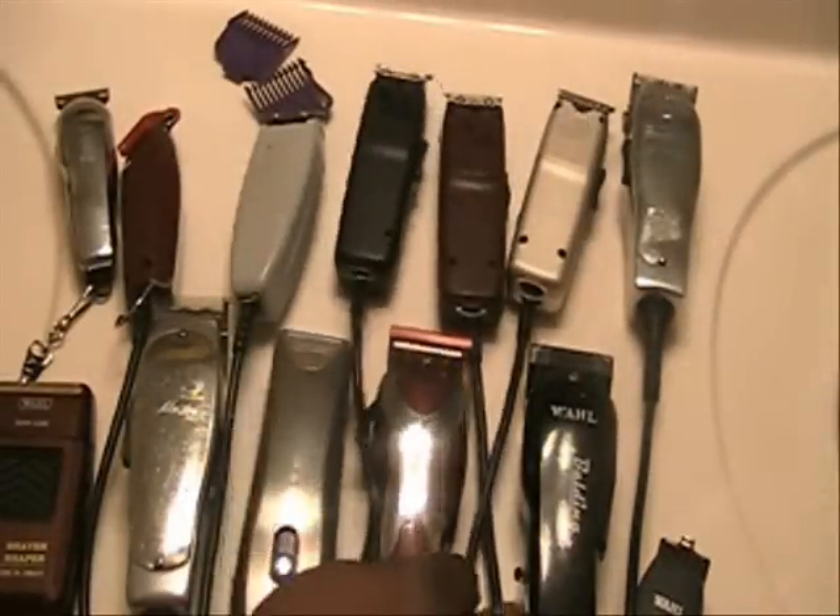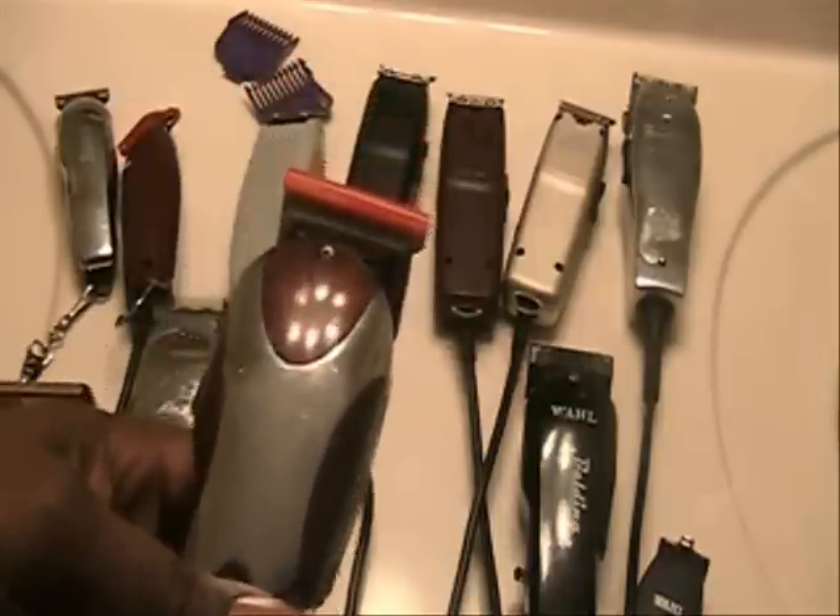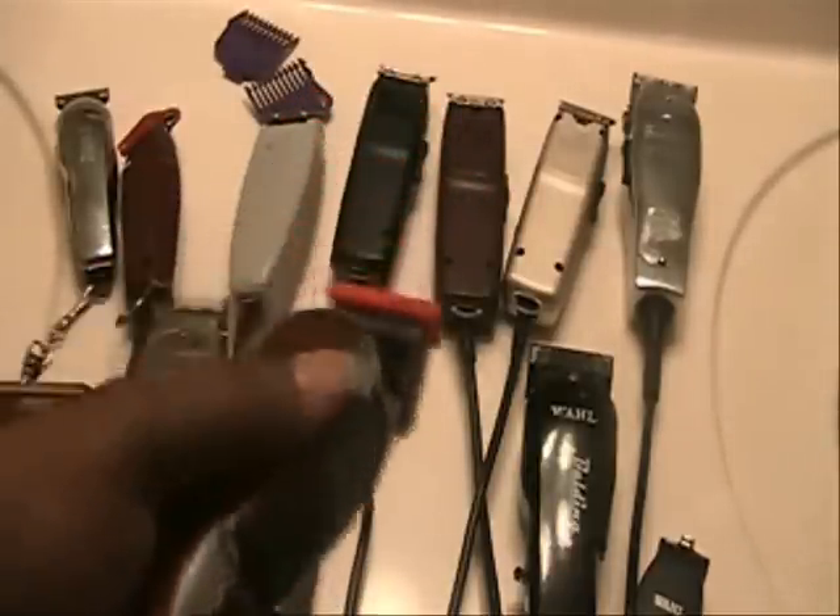I went ahead and picked up this Magic Clip. This Magic Clip is excellent for doing fades and tapers. I use this for doing temple fades and for doing fades and tapers on the back of the neck. This is an excellent clipper to have, especially when your end is nice and hot from a previous cut. You can pull out this Wahl Magic Clip and go ahead and do your fades and tapers.